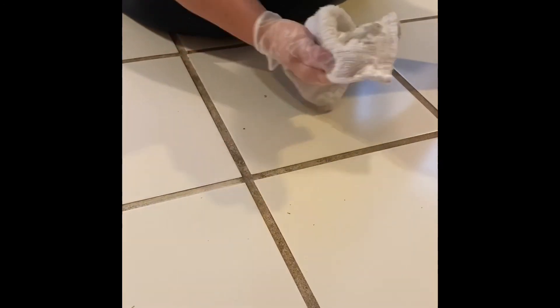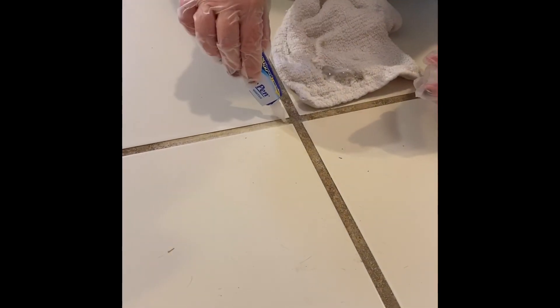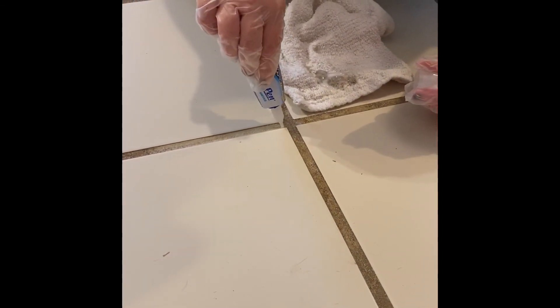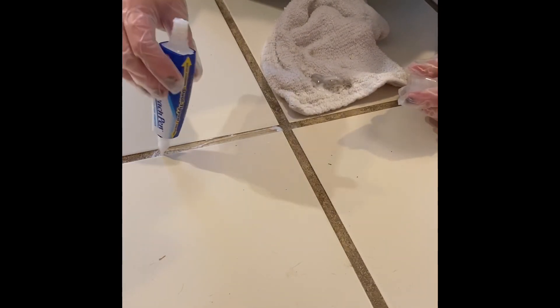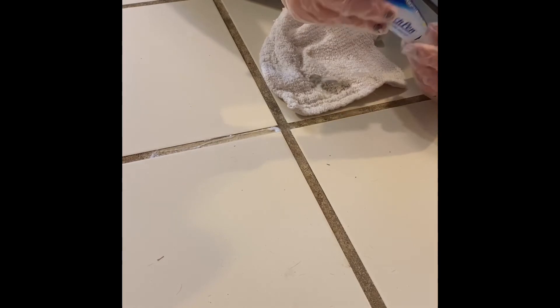Then after you've worked it for a while, use an old cloth to wipe it away. That's pretty clean, but I think we could get it a lot cleaner. Let's try it one more time.